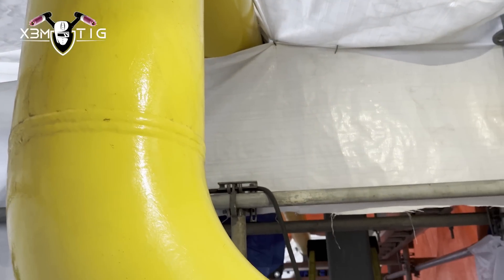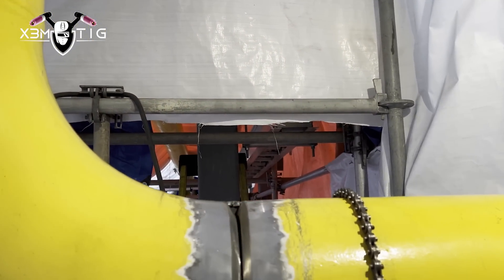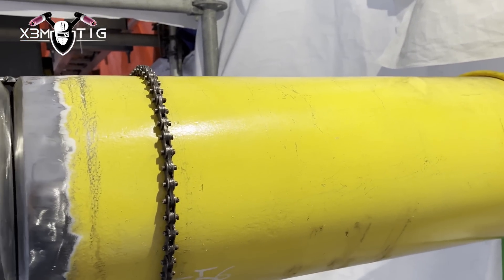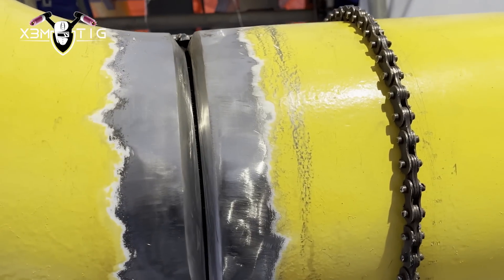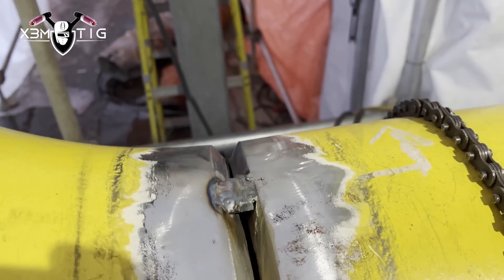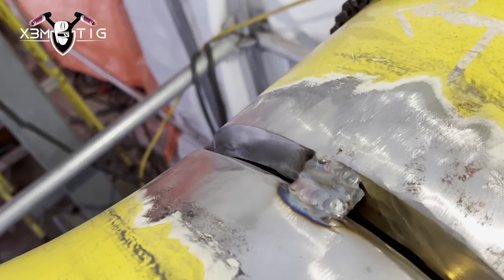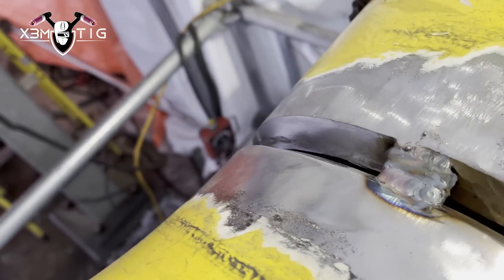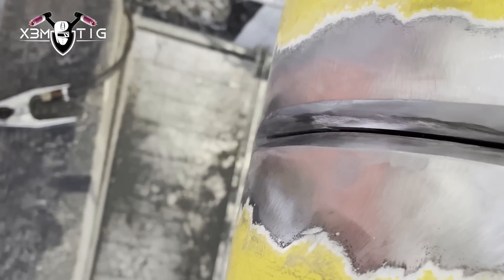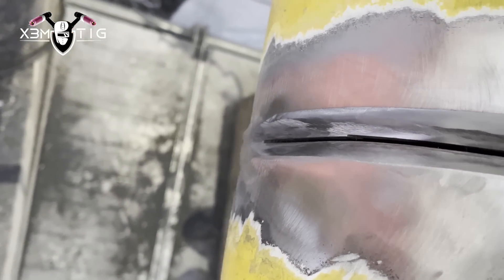Hello everyone and welcome to the Extreme Take channel. For today's video we got a little bit of everything. We got a repair on a skid 80, 10-inch pipe - this is a high pressure gas line. It was X-rayed, and there was a repair on the repair, so they X-rayed again and there are more indications to be fixed on the top section of the pipe.